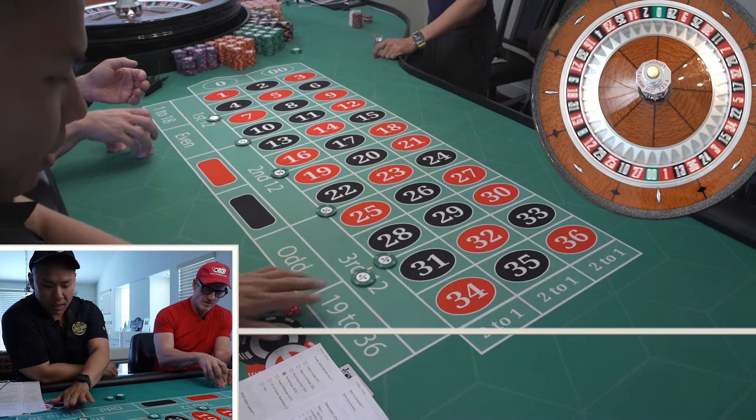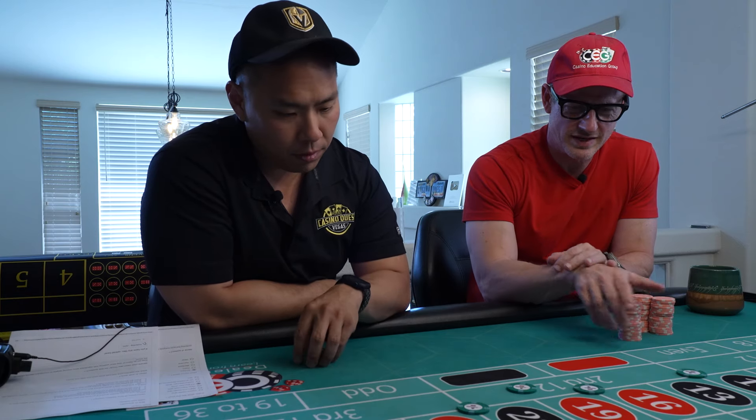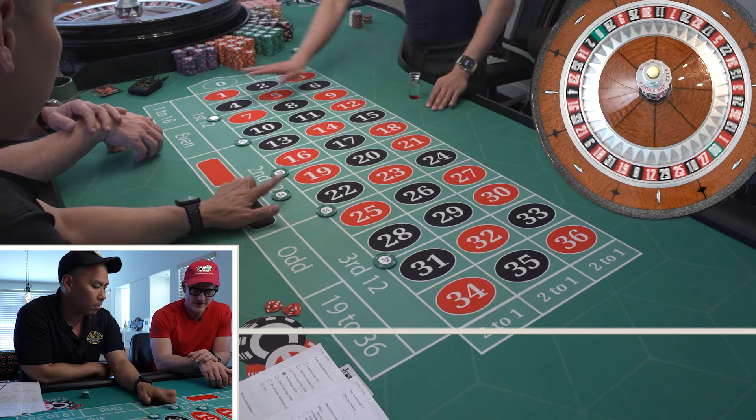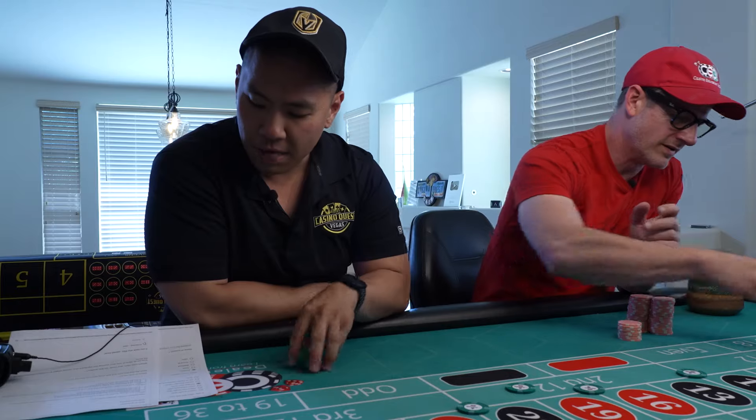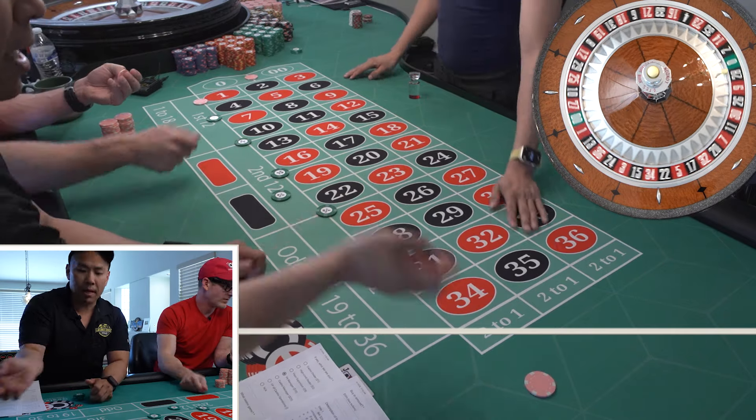That is completely covered. So you're going to break even? You got to hit a dozen — that's completely covered. So this one's completely covered, yeah, so you can win extra. If you hit the dozen, you win $75 plus the bet. Proceed to step two. If you hit a double street outside, you push and re-bet.